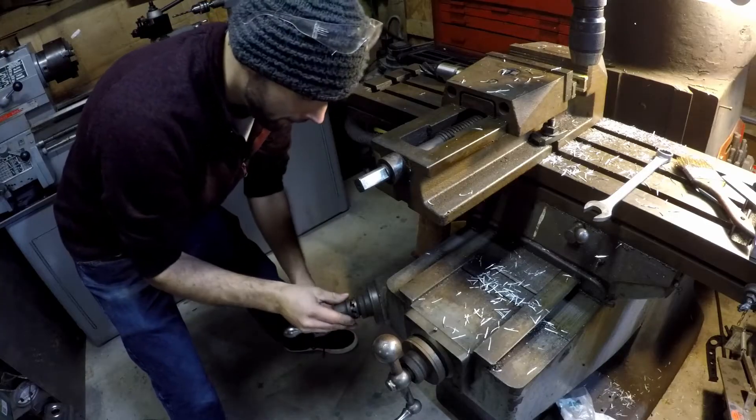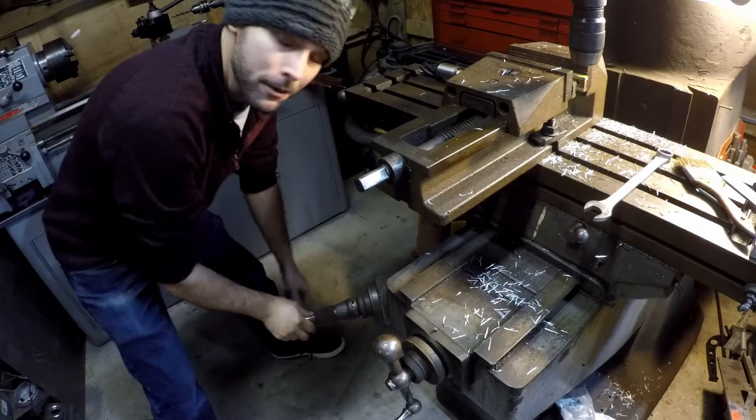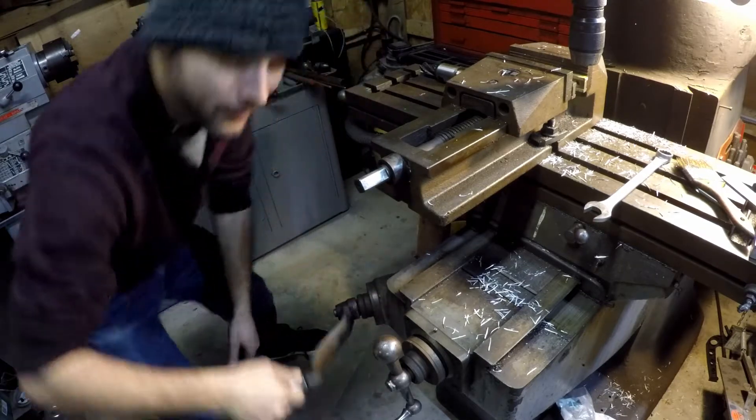I just cranked the table up, but we had to switch over to drill bits. So now we get to crank it back down. Here we go.